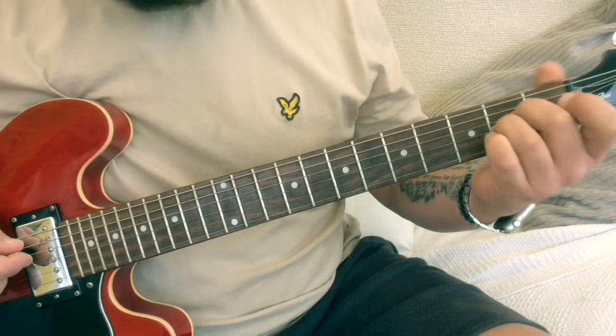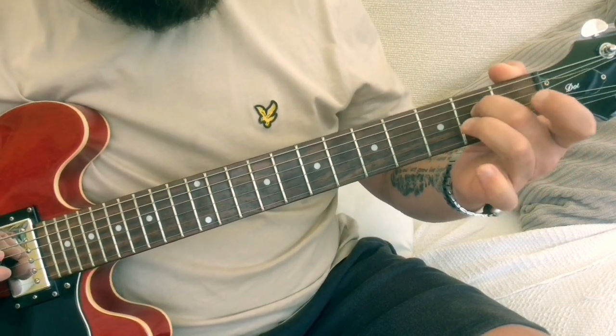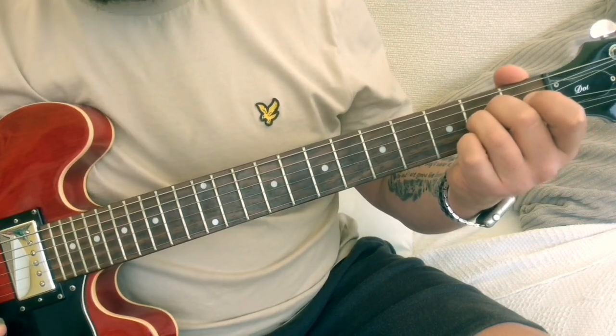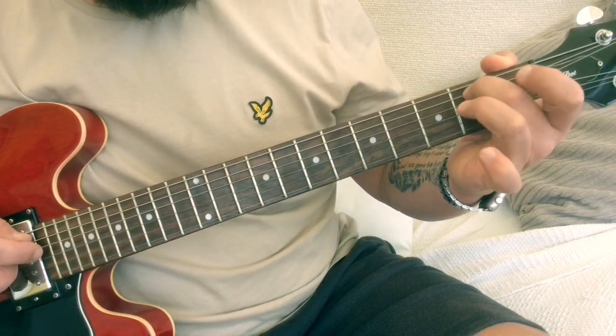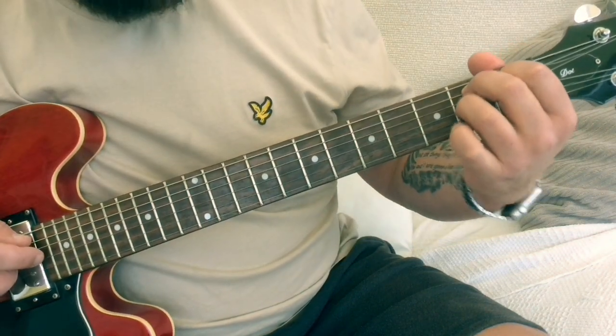Then we're going to strum an A sus 2 chord. An A sus 2 — second finger on the second fret on the D, third finger second fret on the G, playing the bottom five strings. Then we're going to do a B7 chord — second finger on the second fret on the A, first finger first fret on the D, third finger second fret on the G.